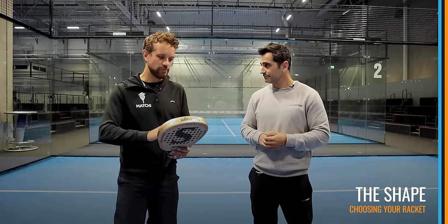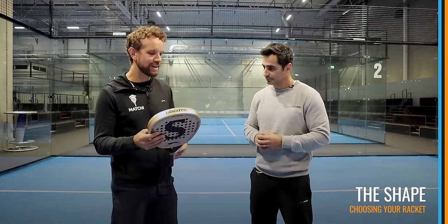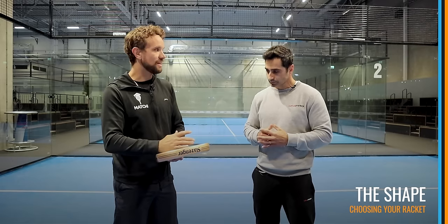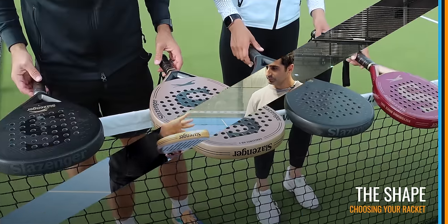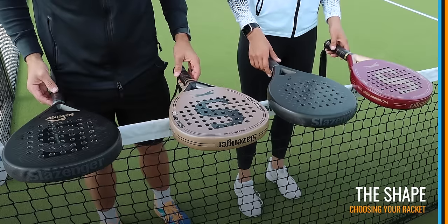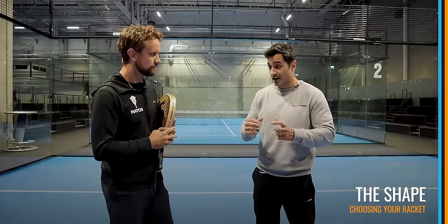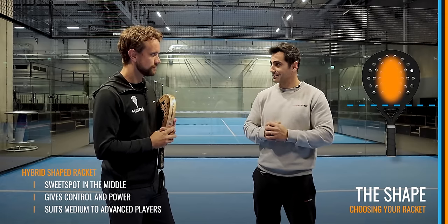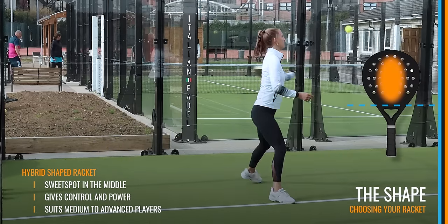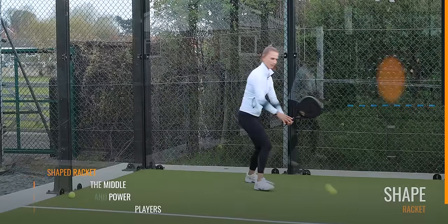Nowadays we have hybrids, teardrops, and diamonds, all with different characteristics. To summarize: with the round shape, the balance and sweet spot are nearer to the hand, so easier for control. With the diamond, there's more space at the top of the racket, moving the sweet spot further away and feeling heavier on the arm. Then the hybrid is in the middle — it's trending now because it's a good middle point between both. For players who don't know what to choose, hybrid is a good decision.